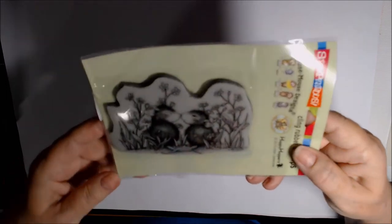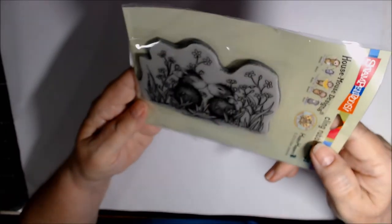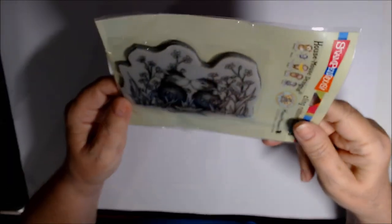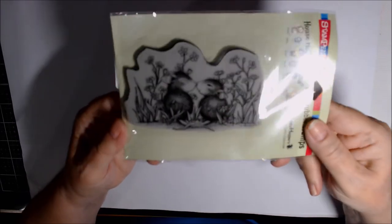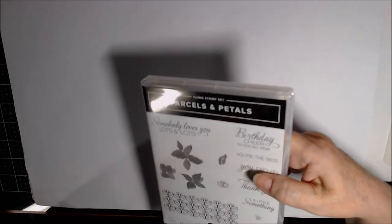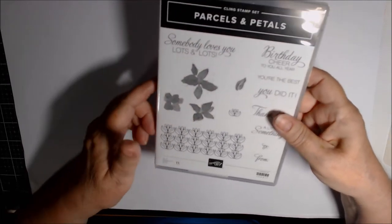This is the stamp I used. I only did one card this month and this one is called Kling Garden Kiss and it just says Friends on it. I was originally going to do a friendship sentiment but I didn't. I did something different. I also used this Seaside Notions — just this sand or dirt little bit here — with soft suede ink, and I used Somebody Loves You Lots and Lots from Parcels and Petals.